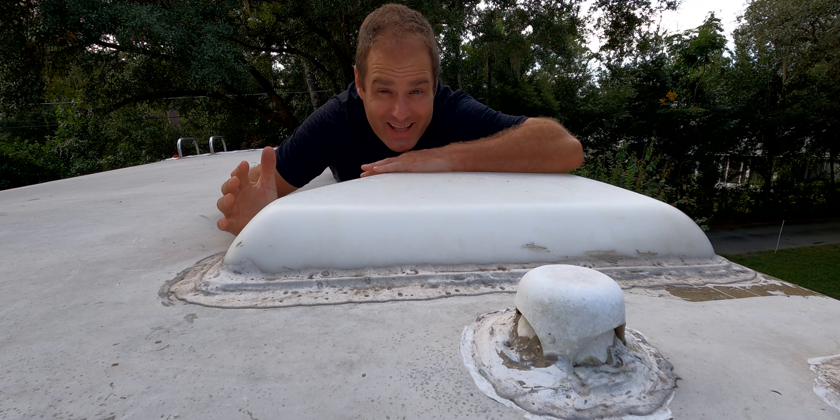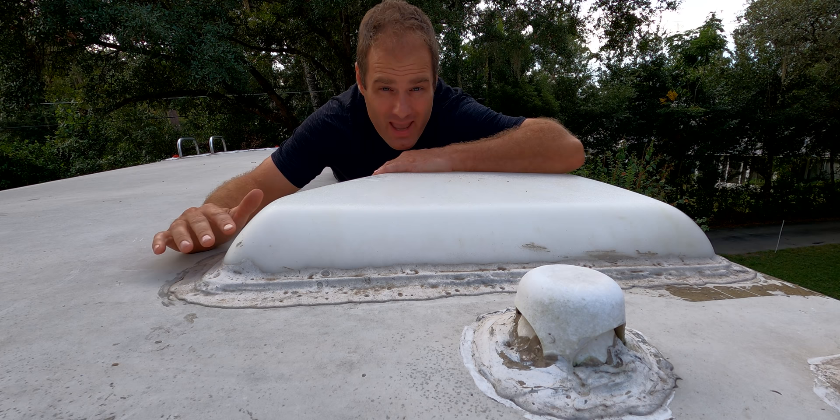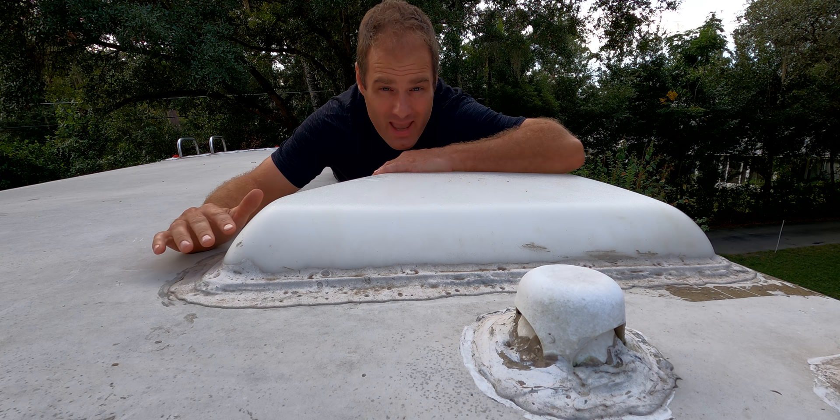Alright, there you go. We are done and ready for another fun season of RVing. I went ahead and put all the lap sealant on, laid it on nice and thick, let it self-level, did a nice little hose test, and we have no leaks.